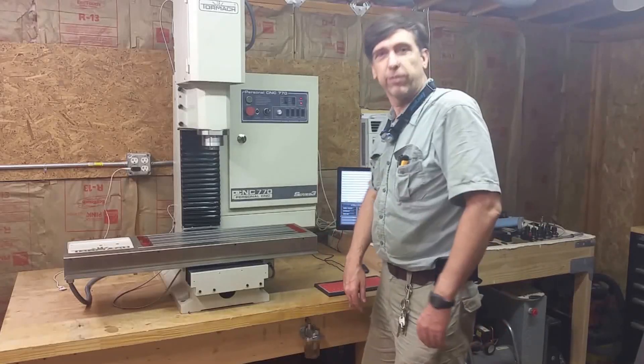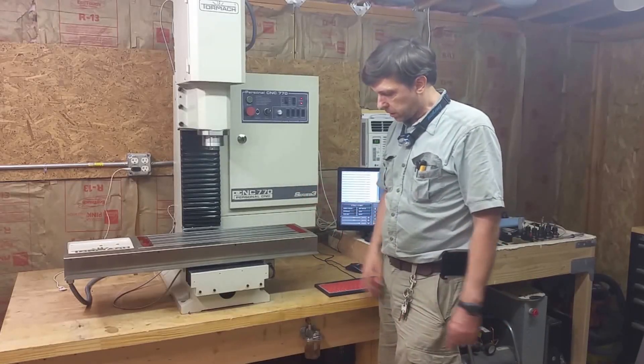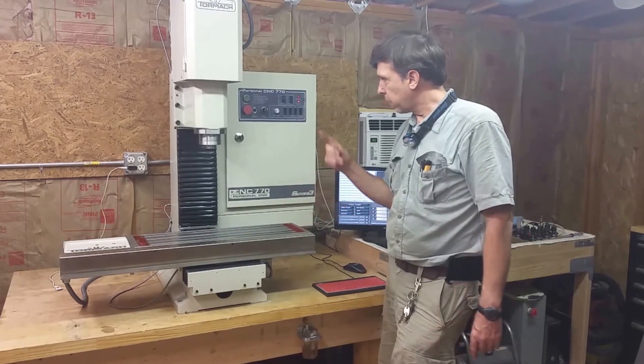Hey, Craig here. I just thought I'd do a quick video on the oiling of the mill, the manual oiler and how I have it set up.